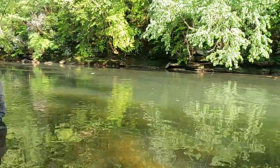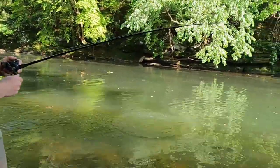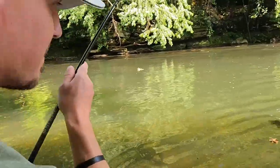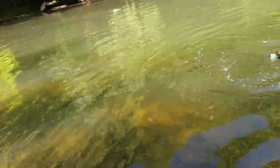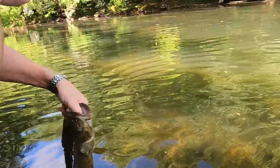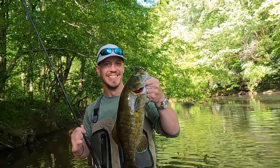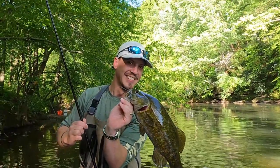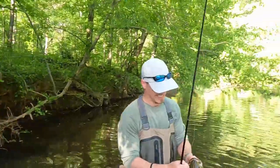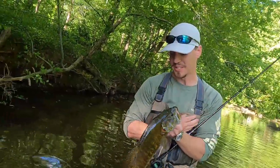Got a big one over here! Good lord, what a smallmouth Jake's got! I'm trying to get over here — oh yeah, Jake, that is a fine smallmouth. That's what we came for right there. Look at that — hold on — look at that one. That's a nice one, Jake. That's what we're here for — that's a picture taker right there! Folks, we finally got a good one. Jake's a professional at this right here.